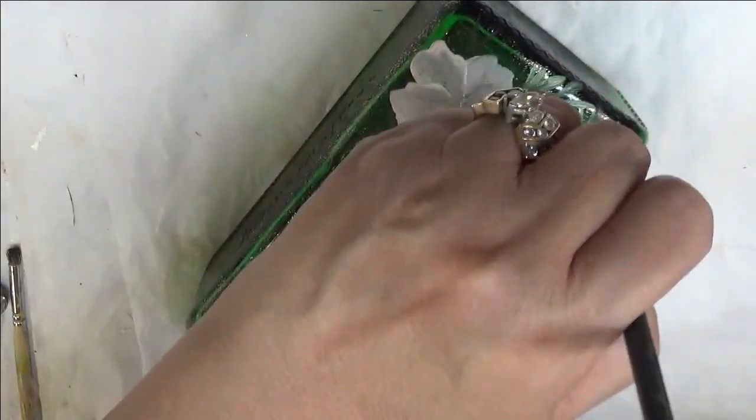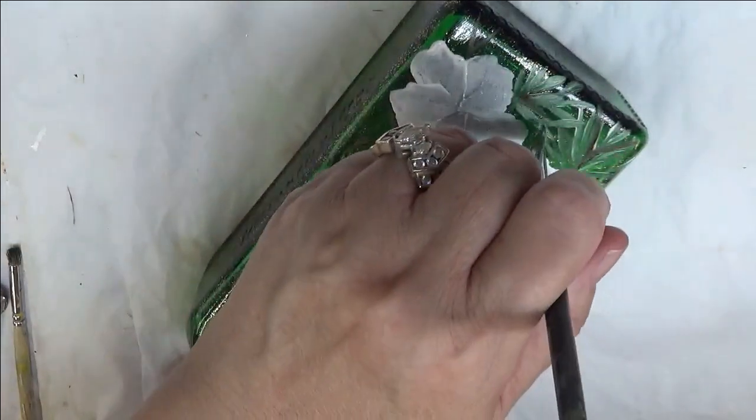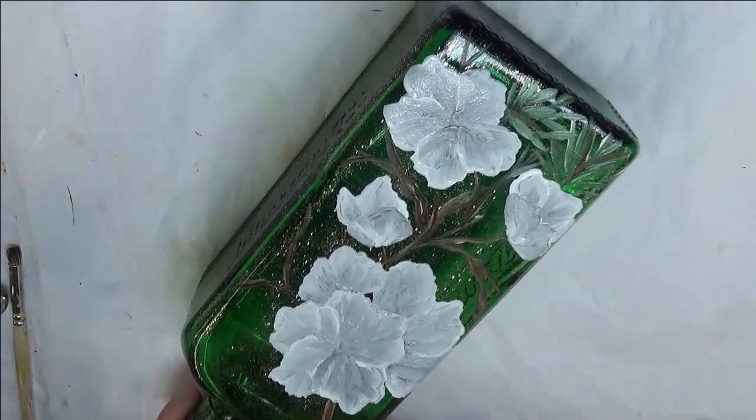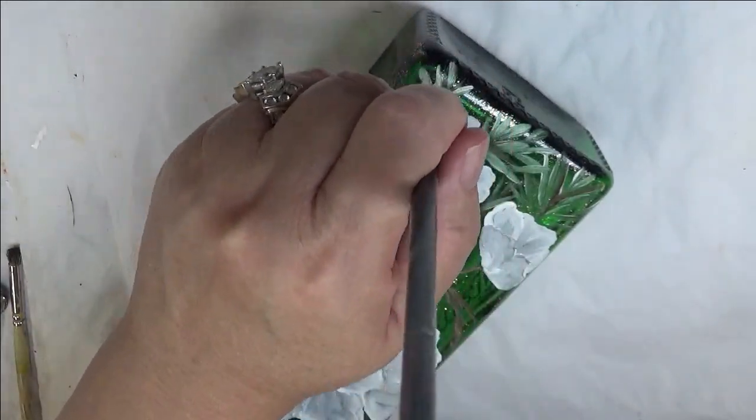So I'm just pulling these in. They'll be overlapping a little bit. Just get the greenery in here as much as you can. And my designs are meant to be very simplistic, on purpose.